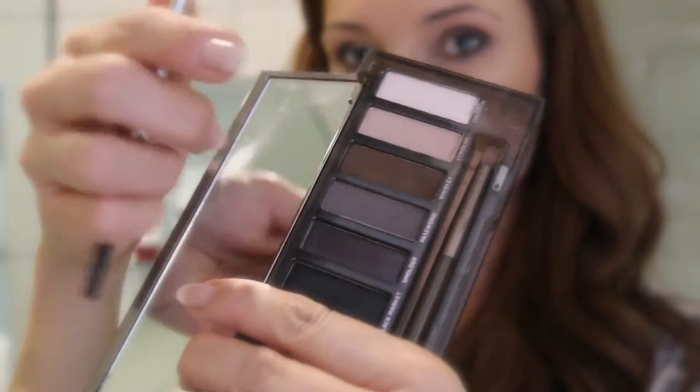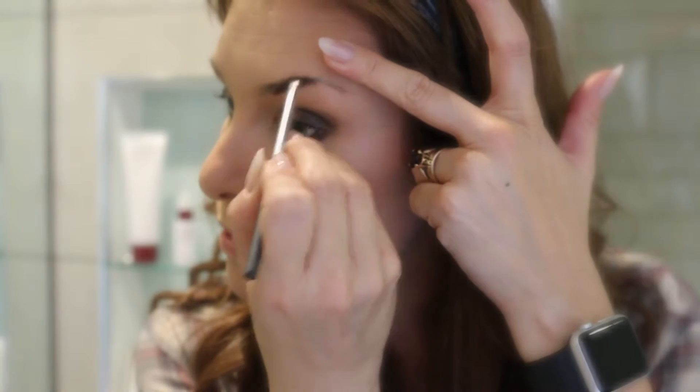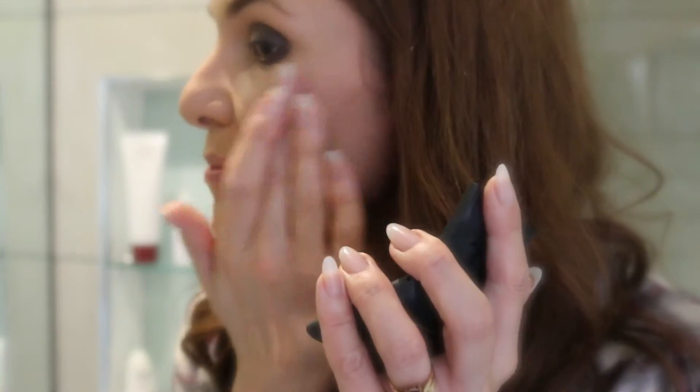Then my eyebrows — I'm going in with a really strong look because I'm planning on using two mascaras. Then moving on to my cheeks: I'm using the new Sleek palette and their cream-to-powder blusher. This is really pretty, it blends in perfectly, and I put this over the top of the highlighter to add a bit more of a glow.